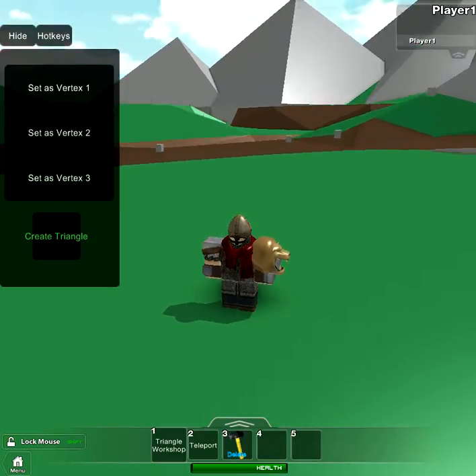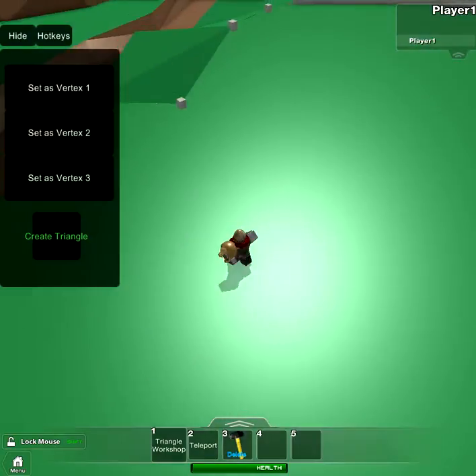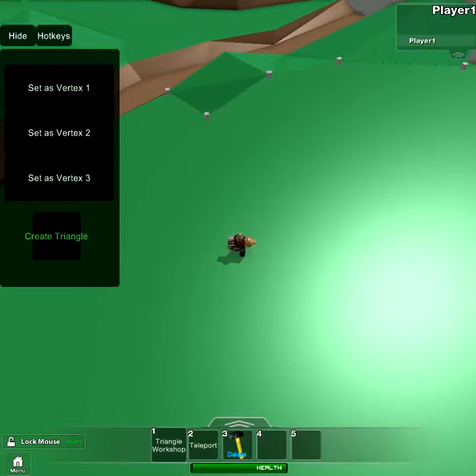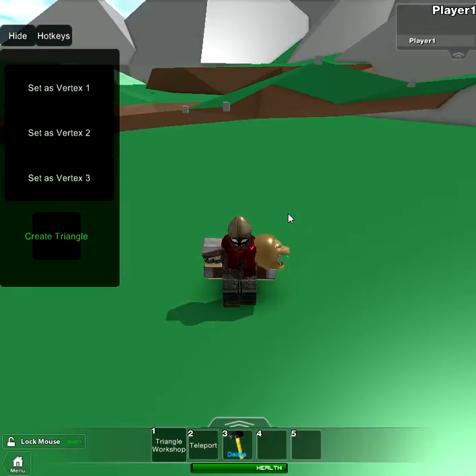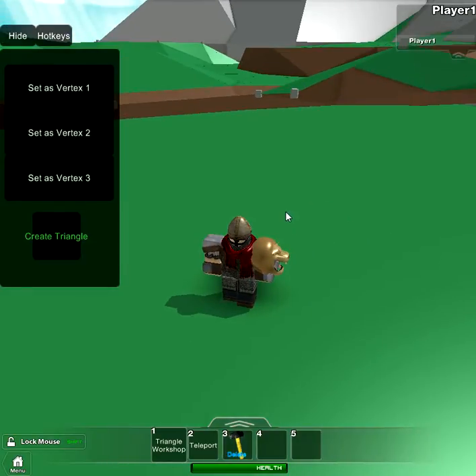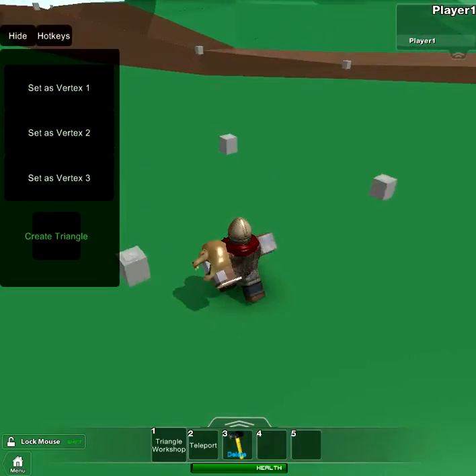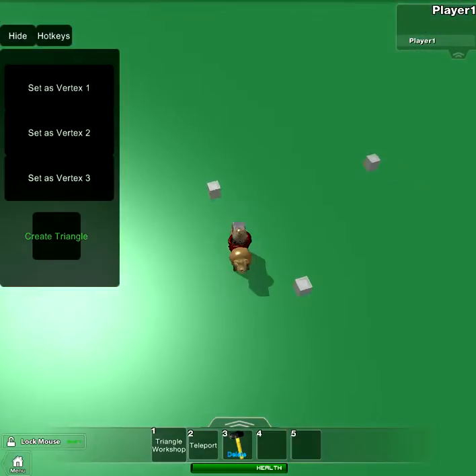Let's get started. These are made with these little blocks called nodes. These determine base points for your triangle. How you do it is you pull out the tool and press N to place a node wherever. And you get three of them for one triangle, obviously.